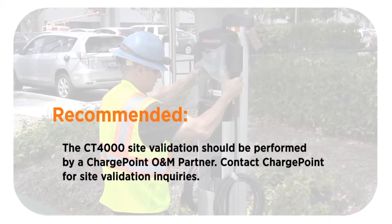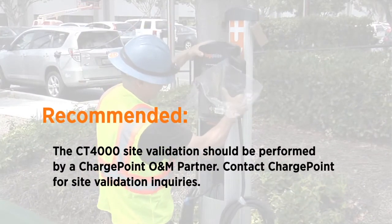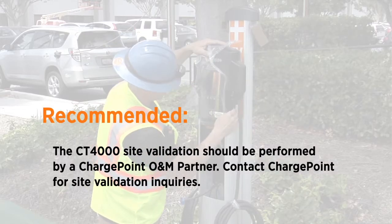We recommend that a ChargePoint O&M partner perform site validation. You can contact ChargePoint for site validation inquiries.